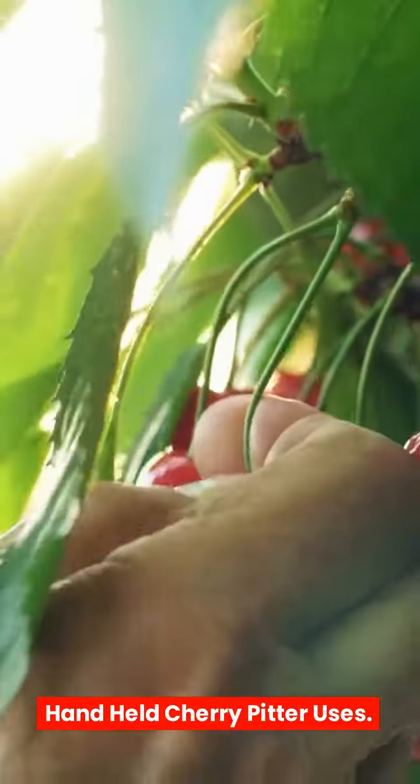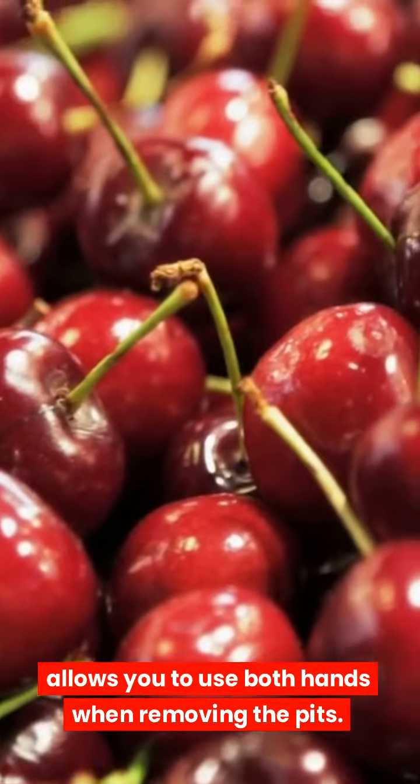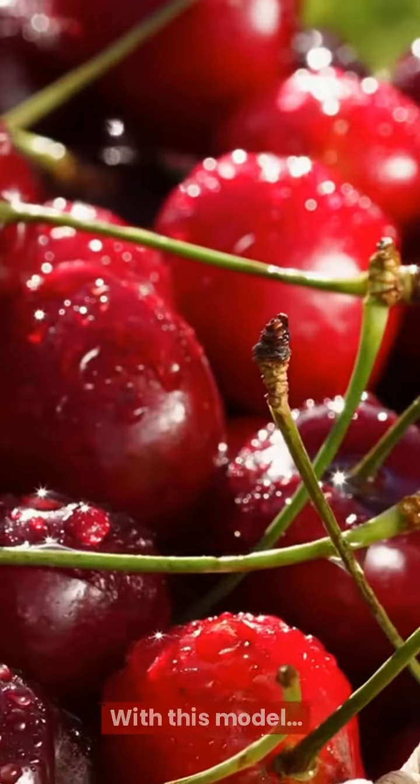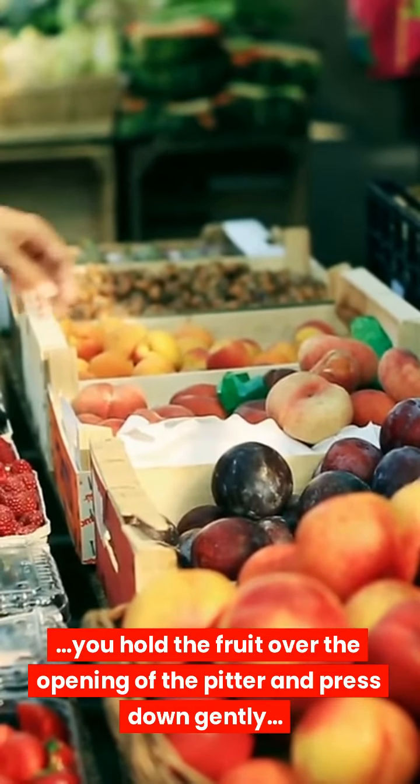Handheld Cherry Pitter: allows you to use both hands when removing the pits. With this model, you hold the fruit over the opening of the pitter and press down gently.